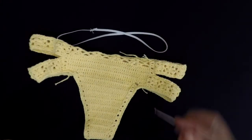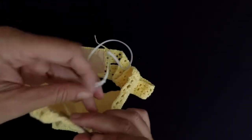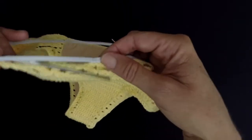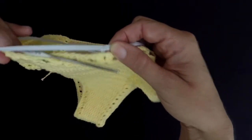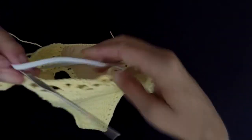And now I'm in position. Make sure the knot is here — it will be here on the back. The knot of your elastic is where I stitched it.